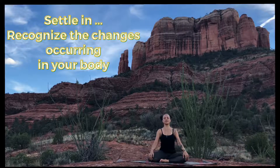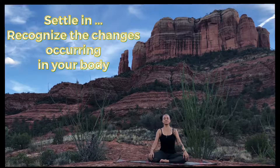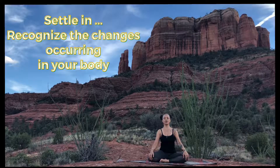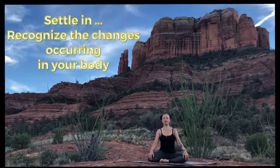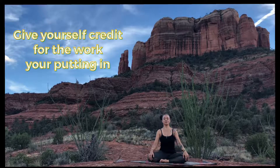Sit comfortably, lengthening through the spine, and as you breathe, follow your breath deep inside the body. With a sense of gratitude, let your awareness come into all the extra space you're creating, the changes you're creating in your body. Be thankful to your body for everything that it does to support everything you do throughout the day, even on autopilot. And now give yourself permission to be thankful to yourself — yes, to yourself.